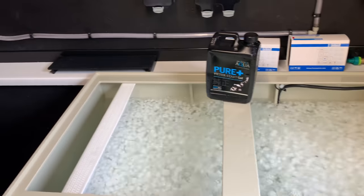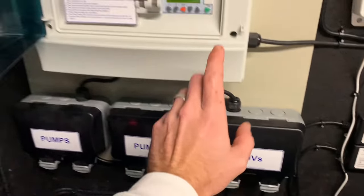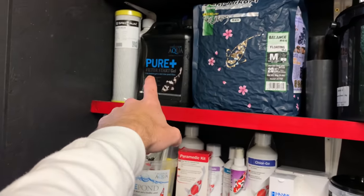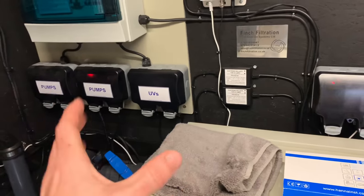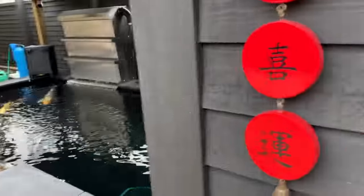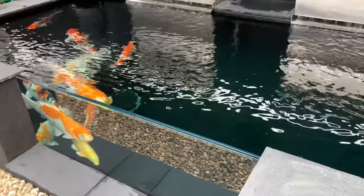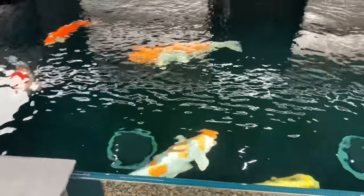Since the start I have not had my UV light on. The main reason is that any beneficial bacteria — like the products I mentioned — will get killed off by the UV. I just keep it off for the first one, two, or three weeks. It doesn't matter if your water goes green — green water does not kill fish. You do not have to have your UV running; it's actually better not to have it running.